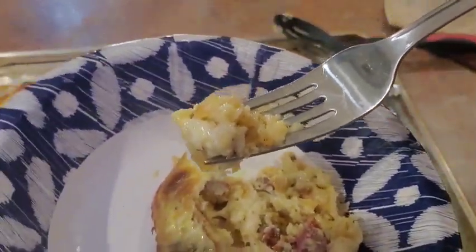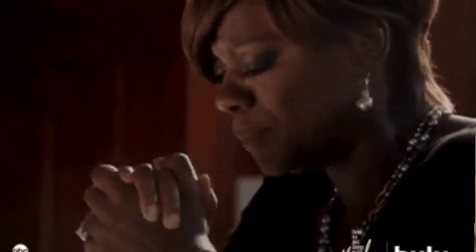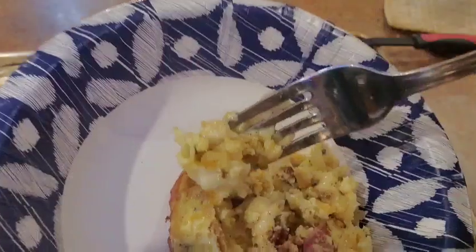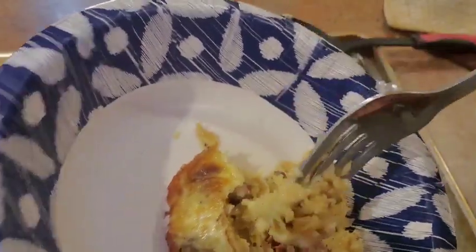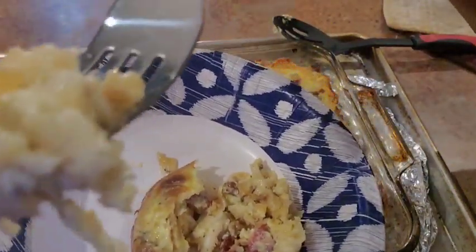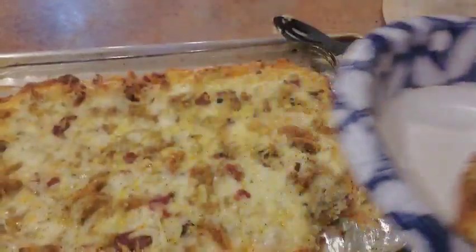Lord, we thank you for this food, we thank you for this day. God, we thank you for another year — we're about to be able to say we saw 2022. Please see fit to let us see it. We thank you that we've made it thus far, because we all know somebody that didn't. God, bless this food, let it be nourishment to our bodies. If any of my subscribers try this recipe, let it be one they'll add to their recipe book. In Jesus Christ's name, amen.